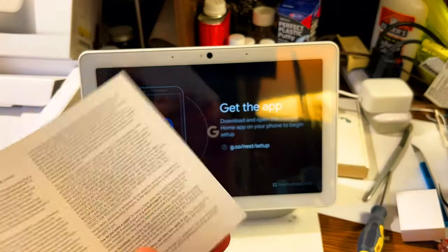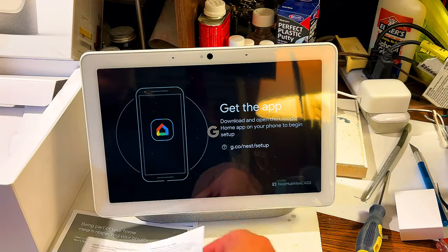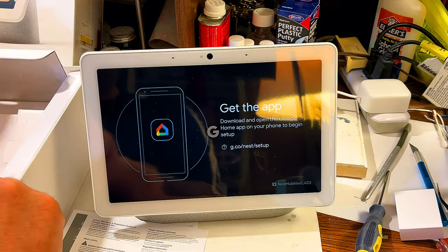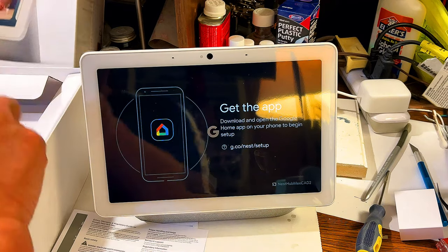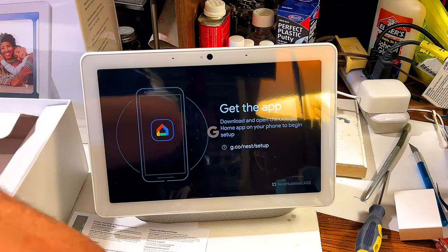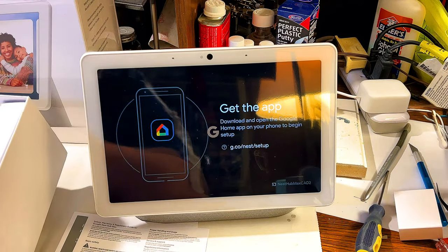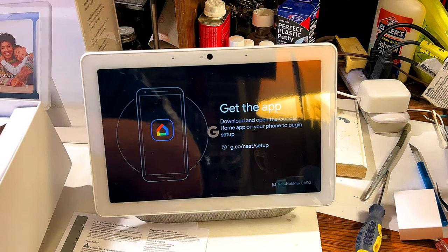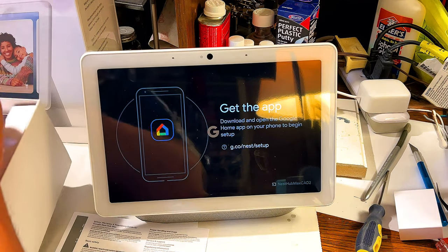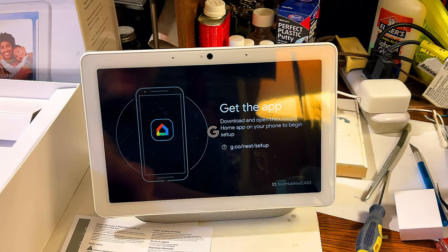We've got the warranty information. Before we do the app, I just want to confirm that was the owner's manual. Let's see what else is in the box — that's pretty much it, that's everything in the box. So I think what we're going to do now is download the app and show you guys how to set it up.